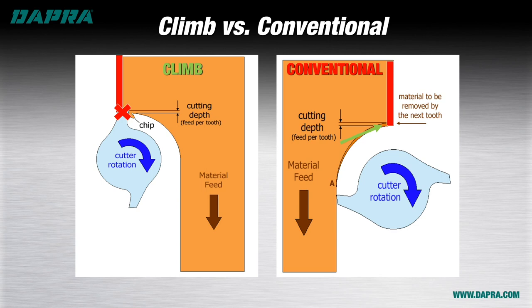Another case in which a conventional cut can be helpful is in long reach milling, or where a long end mill is being used. Recall we said a climb cut tends to push a cutter away, while a conventional cut tends to pull the cutting tool into the material. When milling with a long cutting tool, chatter can develop due to a bouncing effect from the tool pressure of climb milling. If a conventional approach is used instead, the tendency to pull the tool into the material can actually have a stabilizing effect on the cutting tool, smoothing out much of the chatter.